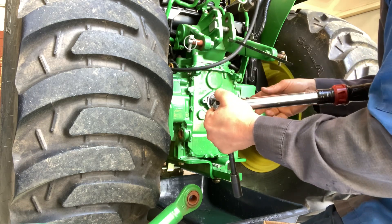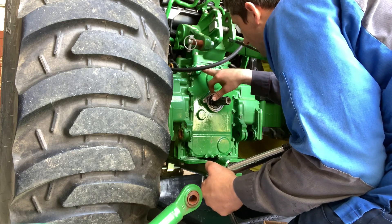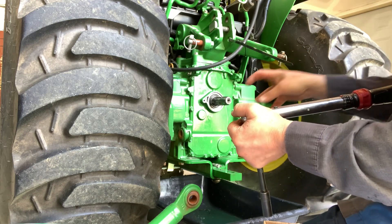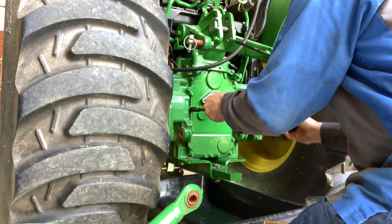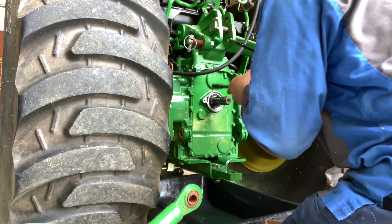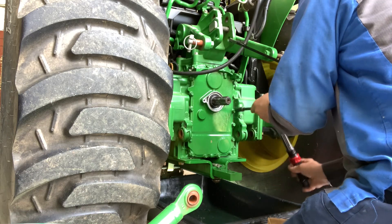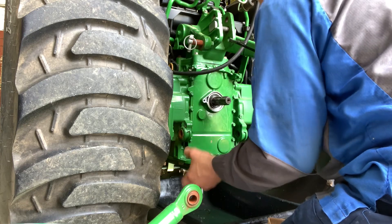Actually that probably won't go past 15 to 18 - is that a grade 8? That's grade 5, so grade 5 will probably take 18 foot-pounds before it starts actually stretching. So if that's 18 foot-pounds, let's try - just for reference, let's try 19 and see what that feels like. Oh no, that's better. You know what a bolt can take and what a bolt can't take, and you'll get a feel for it.